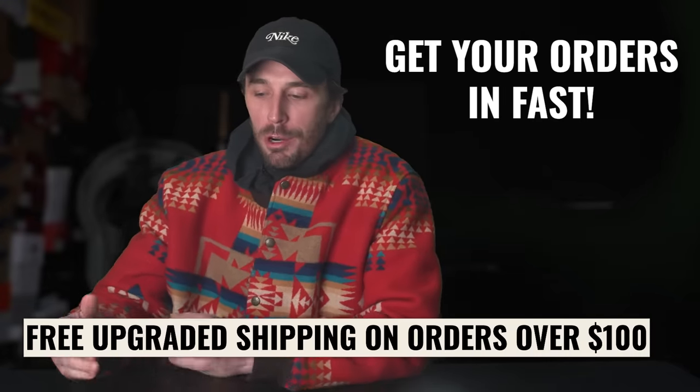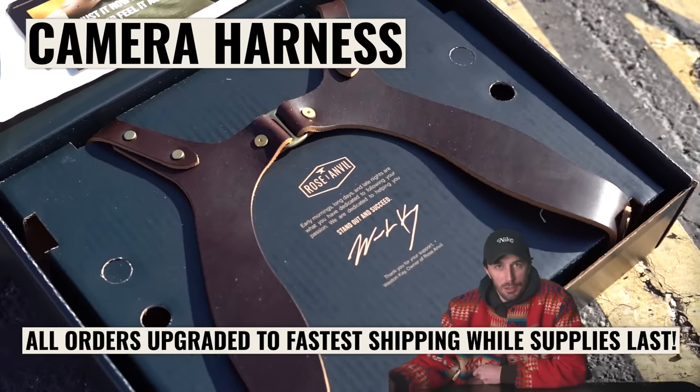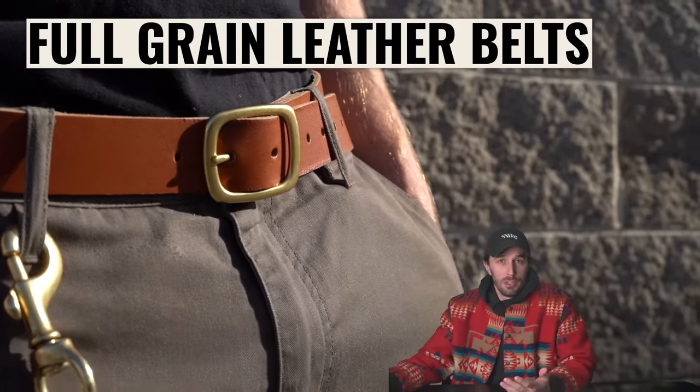We've extended our Christmas delivery deadline and we're upgrading all orders from now on to the fastest shipping to make sure they get to you in time for Christmas. Limited supplies and it's only gonna be until we run out of supplies, so get your orders in.